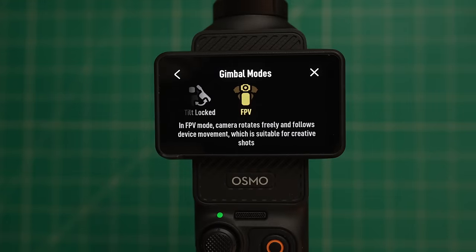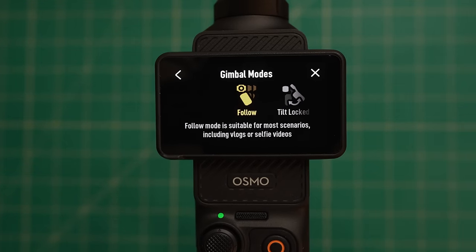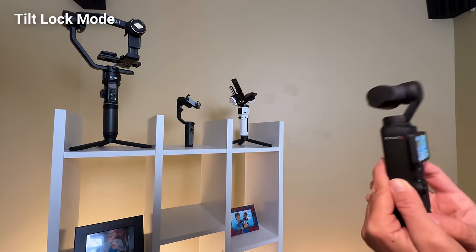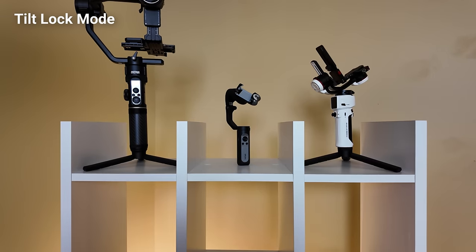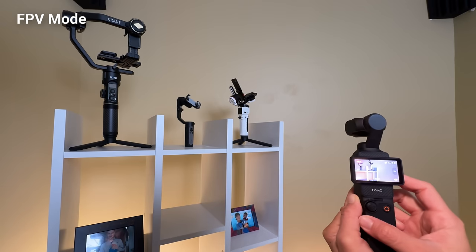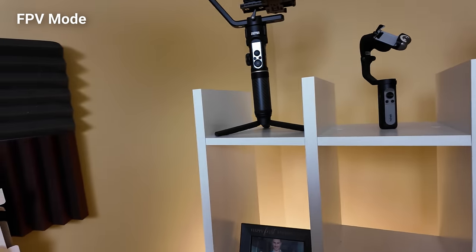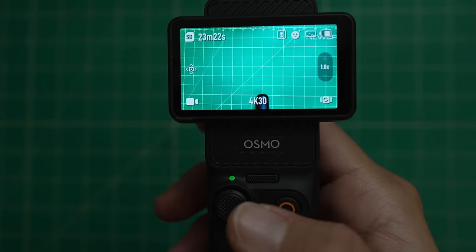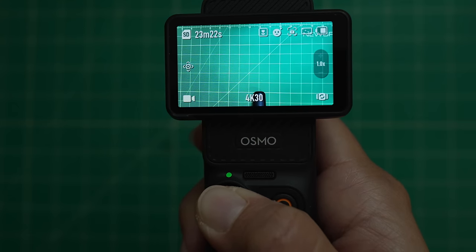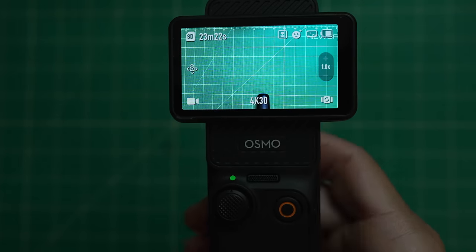Below that are gimbal modes. First we have follow mode, which follows the camera panning up, down, right, or left. We also have tilt lock, which is probably my most used mode — this only follows when panning left and right, with tilt locked at the horizon. Finally, there's FPV mode where the camera horizon dips left and right and the camera follows the pan and tilt axis. There's also a fourth hidden mode: all lock, which you activate by holding down on the joystick.